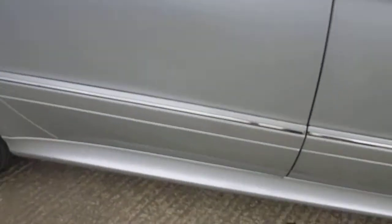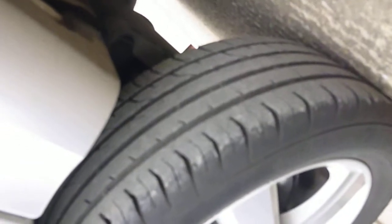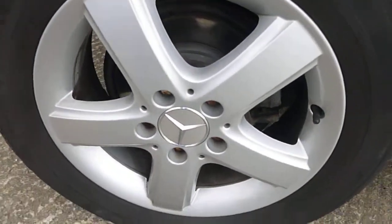I can't really make it out on the camera as I wave the camera around, but I think a dent man will get that out because there are no sharp edges on it. Offside rear tyre is again 4-5mm tread and I can't see any damage on the alloy.